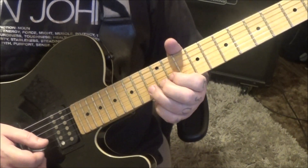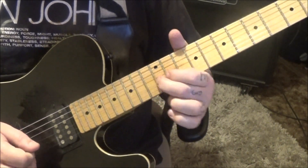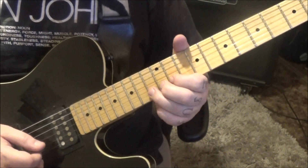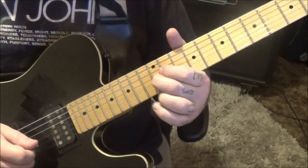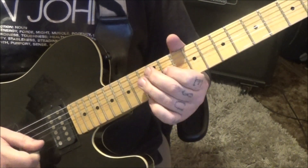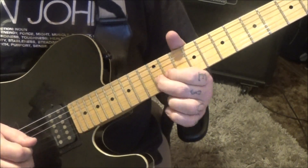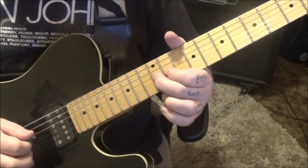And then 13B bend. 11 half step bend. 12G vibrato — I love that. Whole step, half step, 12G.